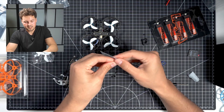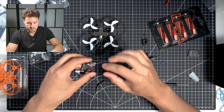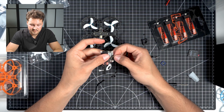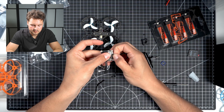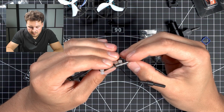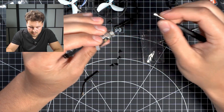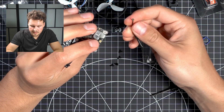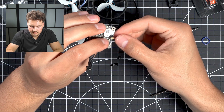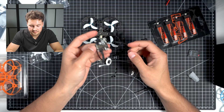Now we're going to replace the antenna with the short one provided in the kit. This antenna should just pop off — you've got to be very careful here. I wonder if I should use a little screwdriver and try to push it out that way. And now put the short one on. You'll hear a click when it's in there properly.